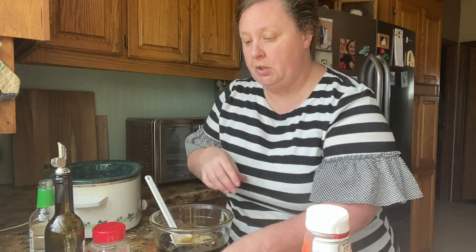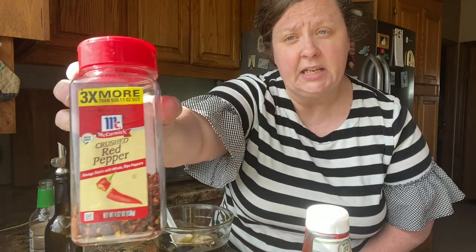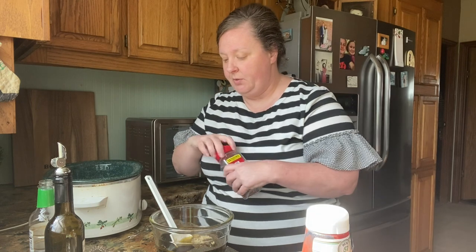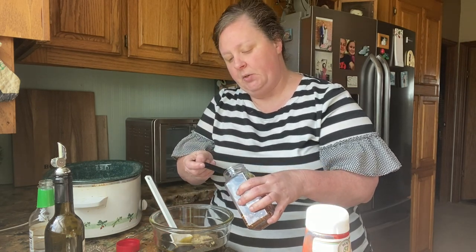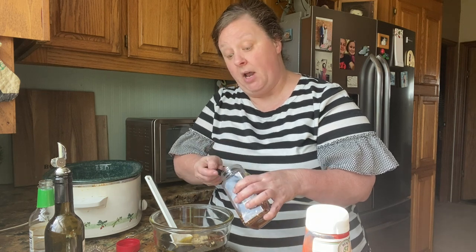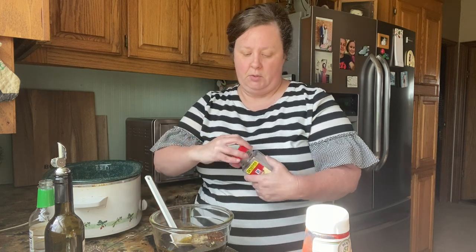Then we're going to use some red pepper flakes — this is what gives it the heat. The recipe calls for half a teaspoon, but I think I'm gonna put a whole teaspoon because we like heat. If you don't like much heat, you might want to cut back on that.